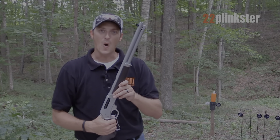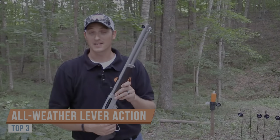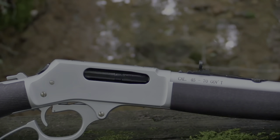In my hands is the all-weather .45-70. Currently, Henry is making two firearms in the all-weather: one chambered in the .45-70, which is in front of me, and another chambered in the .30-30.